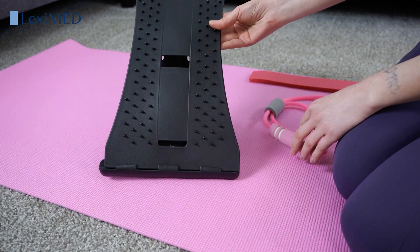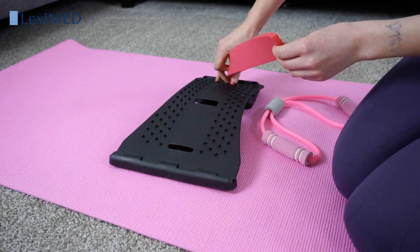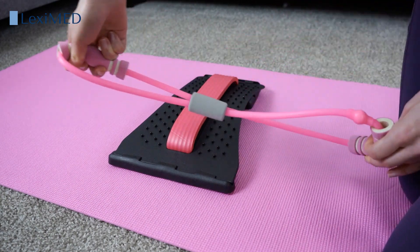Included is the back massage stretcher, a soft foam cushion and a figure 8 resistance band. The massage and pressure points improve blood flow and relaxation.